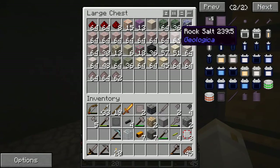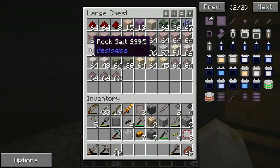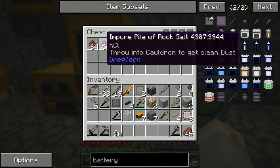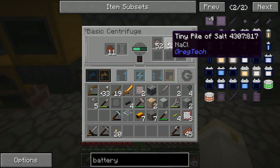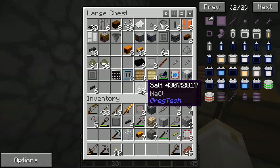That being said, this is all rock salt here that I found in deserts — it's fairly prominent, easy to find, and easy to dig up. I've been putting the rock salt through this process where it goes through the macerator and then through the steam forge hammer, and I end up with an impure pile of rock salt. If I take that and put it into the centrifuge, I end up with rock salt and a tiny pile of salt. I can combine the tiny piles of salt to give me a regular pile of salt — and then this has to go through an electrolyzer to be processed.